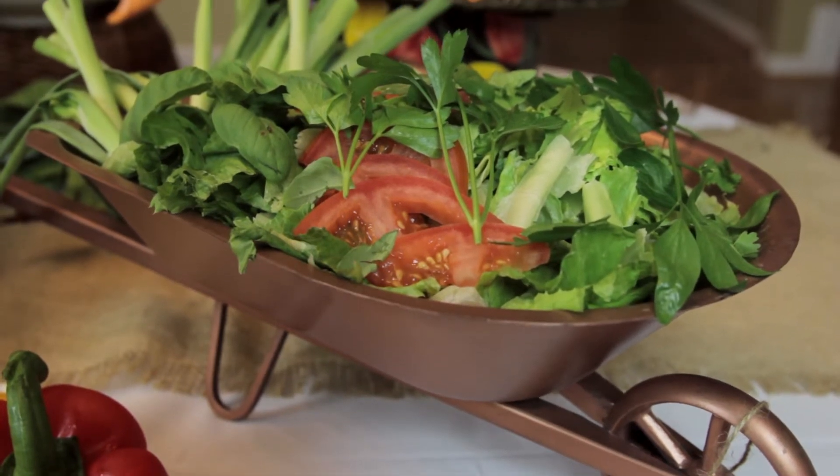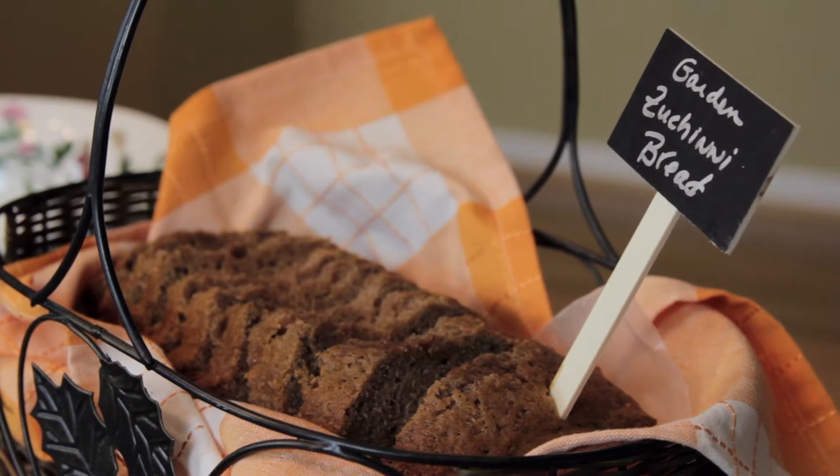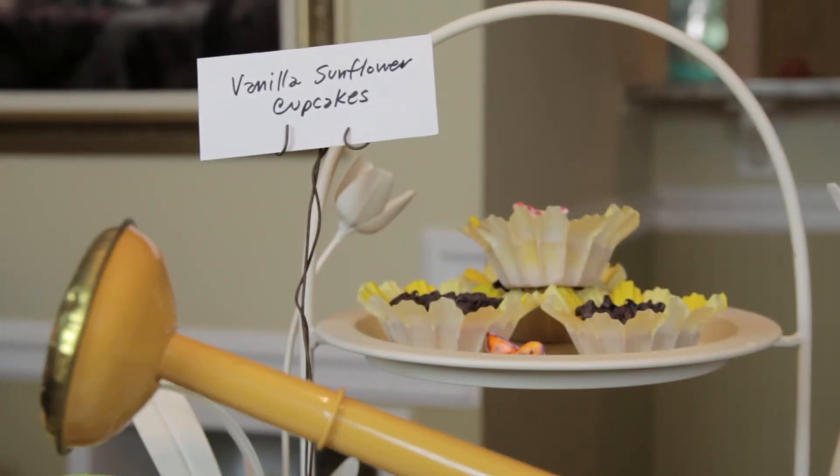I also have these little gardening picks that tell you what's in here, like zucchini bread. The main thing with a buffet table for visual interest — whether it's up against the wall or whether you're walking around to get the food — is to use different levels of things to give that visual interest.